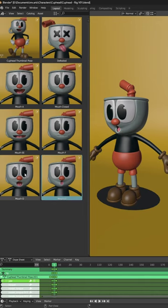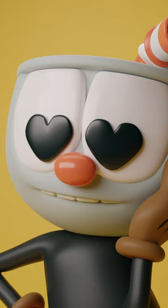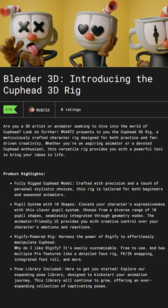And guess what? There is an ever-growing pose library to spark your inspiration. Create animations that stand out, save time, and focus on storytelling. Ready to bring your Cuphead to life? Get the Cuphead 3D character rig today! Visit mvarts.gumroad.com.